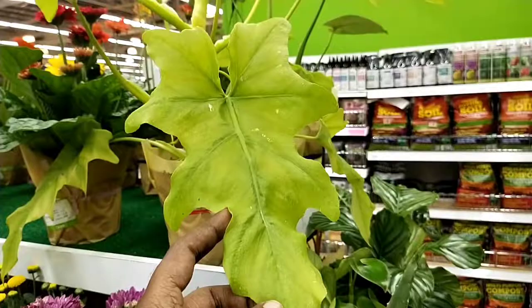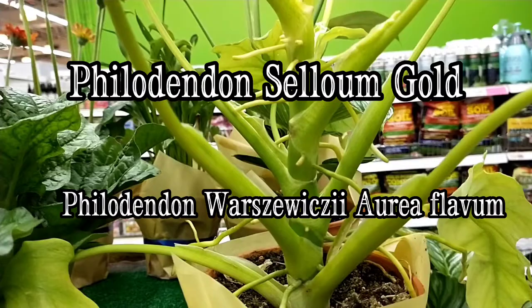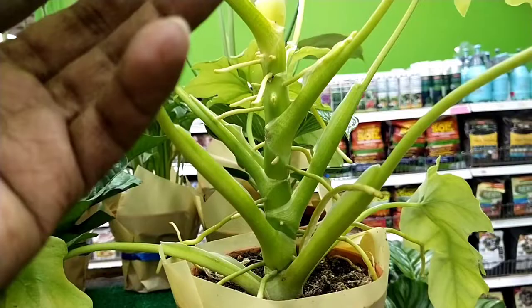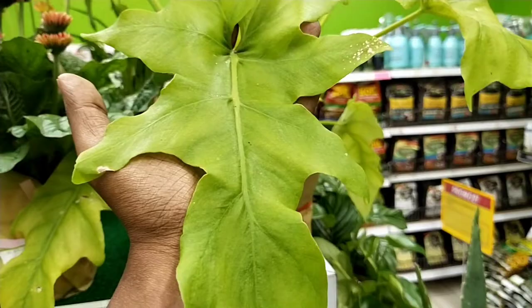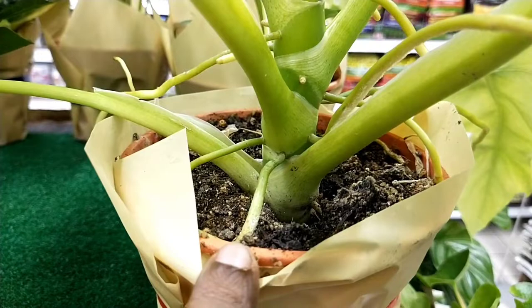Hello, welcome to Garden Chronicles. My name is James David and in today's video I would like to talk about this particular plant, commonly known as Philodendron Selenium Gold, also identified as Varchii. I'll come to more details on the mislabeling part later, but for now I'd like to share on plant care and what to watch out for while purchasing this plant. Sit back and enjoy the show.